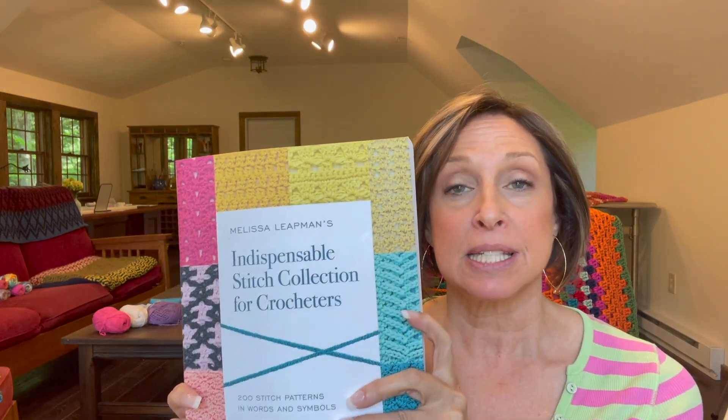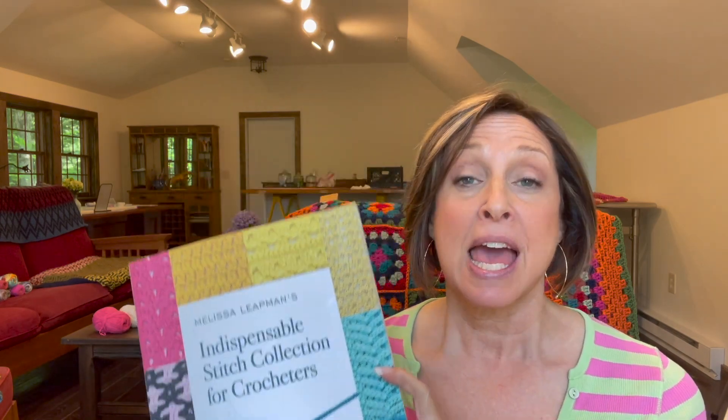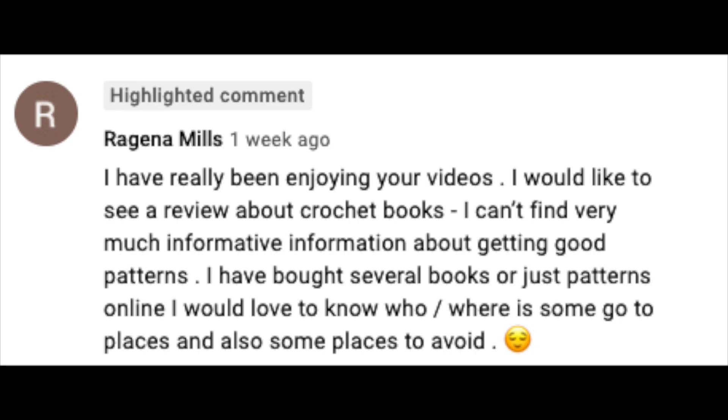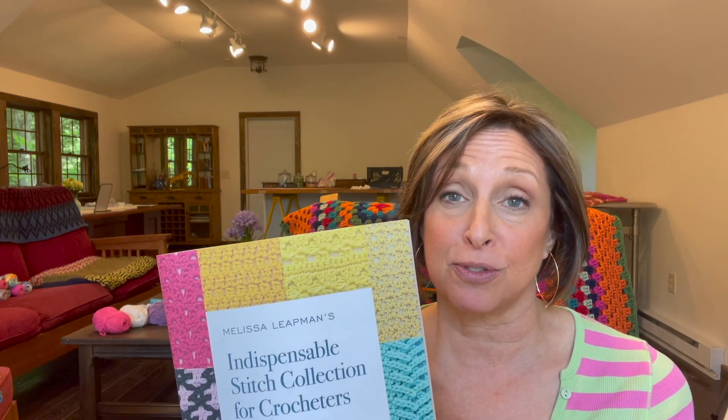Today I'm going to be doing a review of Melissa Leapman's Indispensable Stitch Collection for Crocheters book. I want to thank Regina Mills for the suggestion to review crochet books — this is the first of many book reviews, and I started with this one because it truly is indispensable for me.